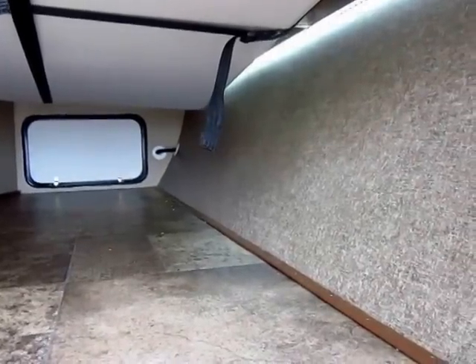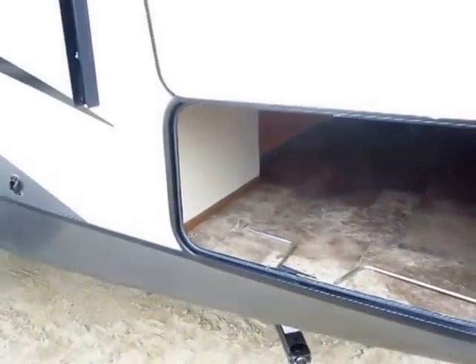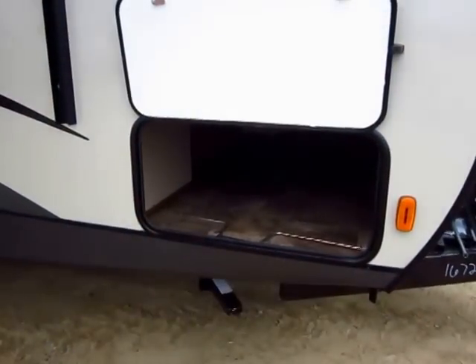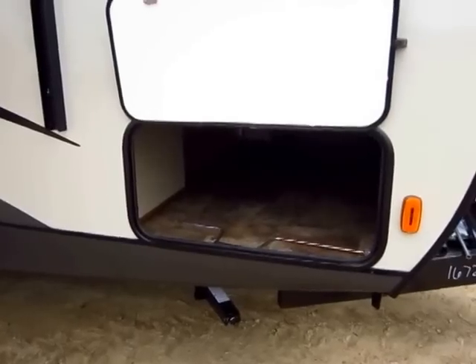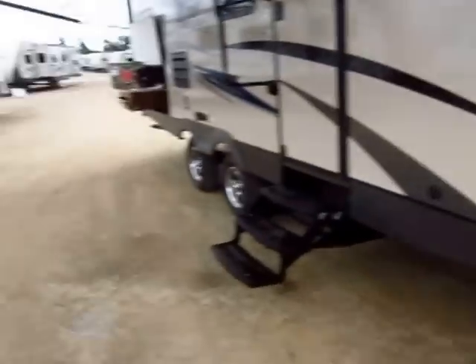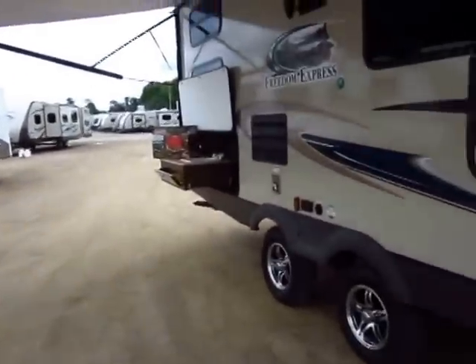There's LED rope lighting down here in your basement storage so you can actually see what you're doing, and when it's nighttime that light really makes a big difference. Another thing worth pointing out is the size of this baggage door — you can actually squeeze lawn chairs in there. A lot of the smaller baggage doors you see on most travel trailers, you can't fit a chair in.